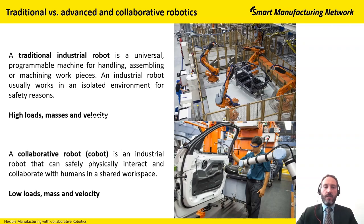A typical industrial robot can work with high payloads — here we speak about 20 to 30 kilograms of payload — and a high velocity.